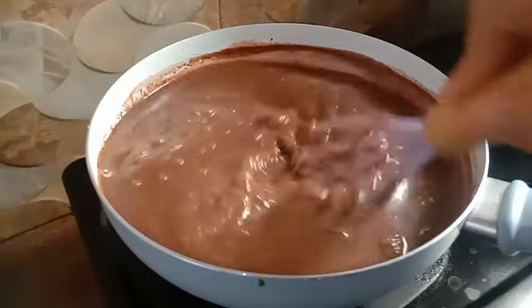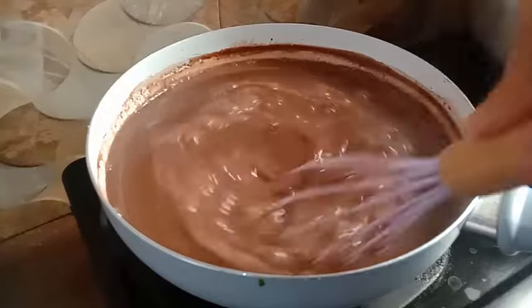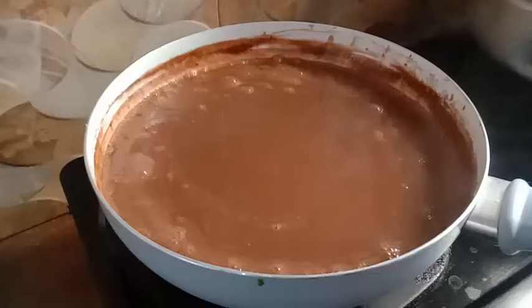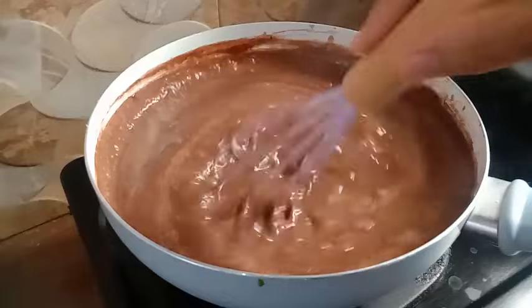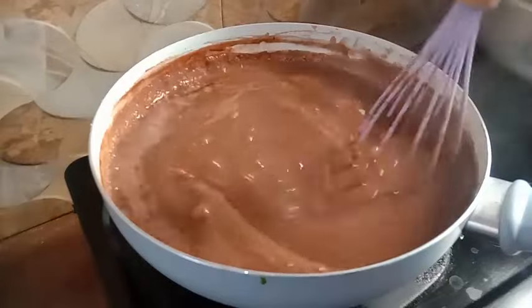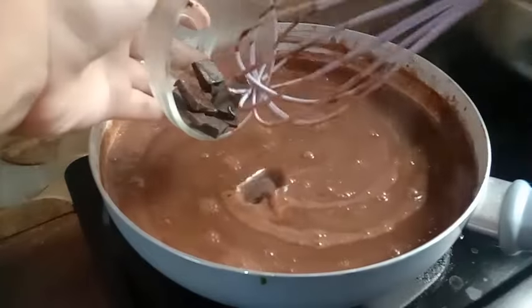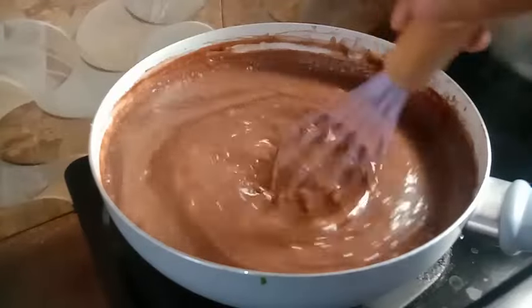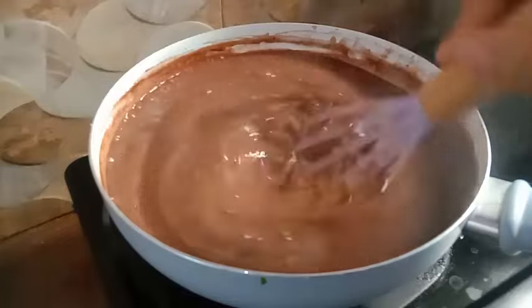Nah, puding coklatnya sudah mulai mendidih. Aduk-aduk terus seperti ini. Jika sudah mendidih banyak, saya matikan api kompornya. Kemudian masukkan dark cooking coklat sebanyak 85 gram. Dark cooking coklatnya dimasukkan pada saat kondisi apinya sudah mati ya. Aduk-aduk terus menggunakan whisker sampai dark cooking coklatnya meleleh dan uap panasnya hilang.